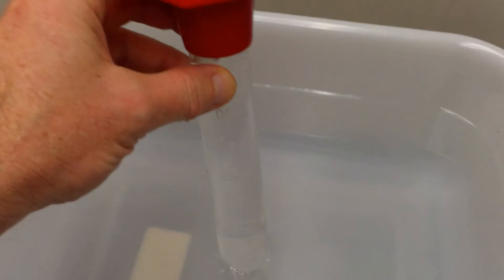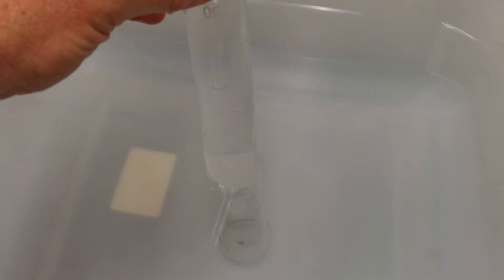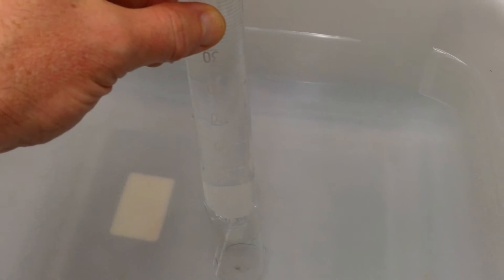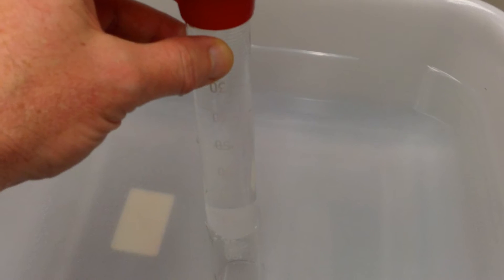We can see the graduated cylinder has been filled with water. The reason it's not emptying out is that if the water were to empty out, something would need to fill that space — a gas. But since the gas can't travel through the water, it would create a vacuum pulling the water back up into the graduated cylinder.